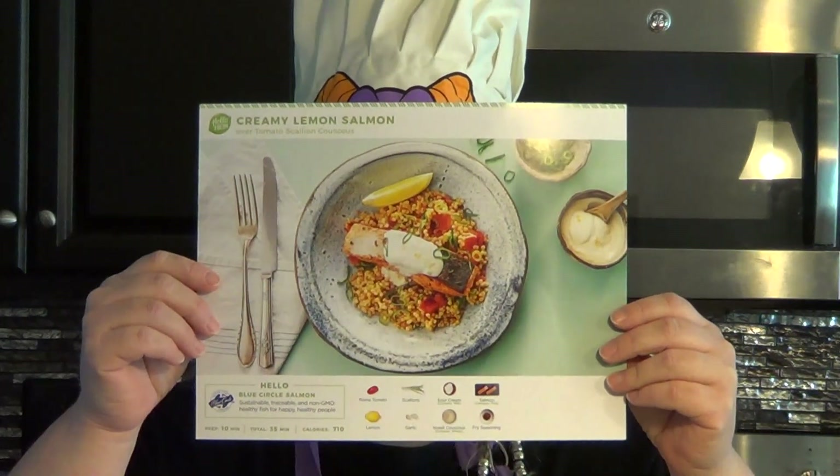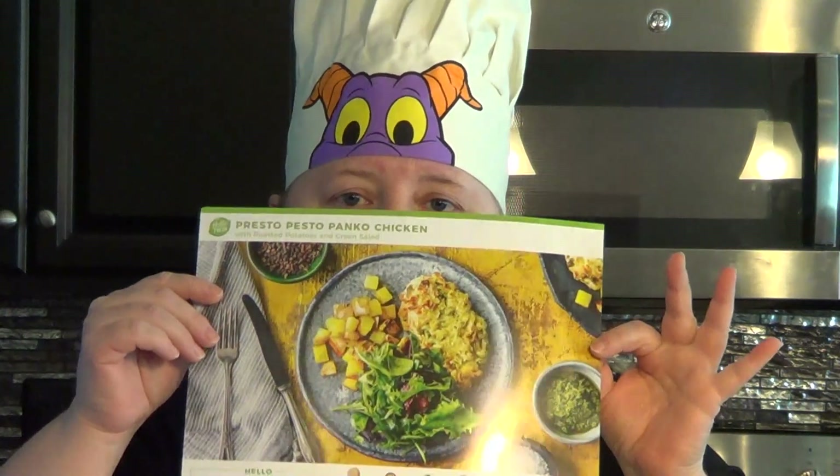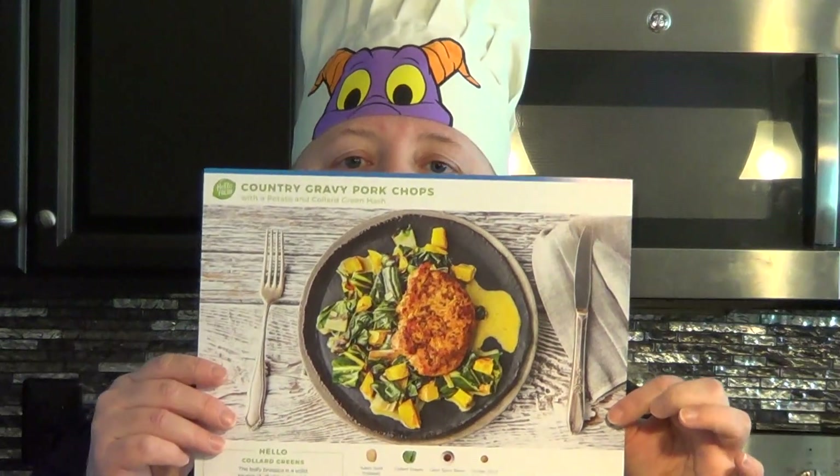Today I'll be making the Creamy Lemon Salmon, which looks like this. The Presto Pesto Panko Chicken, which looks like this. And the Country Gravy Pork Chops, which look like this.